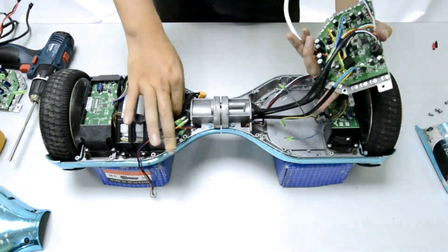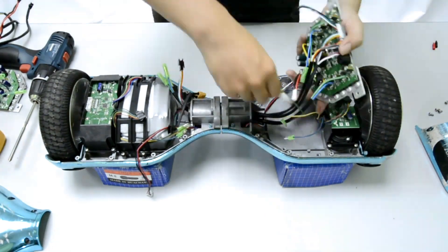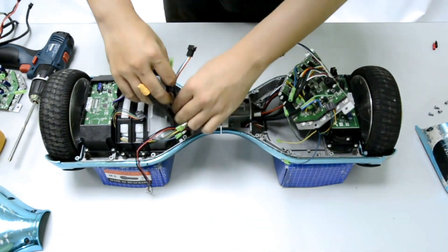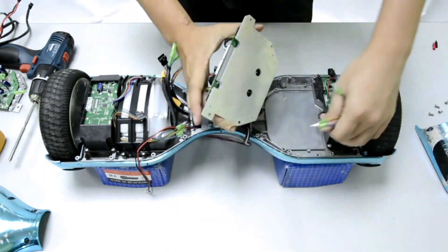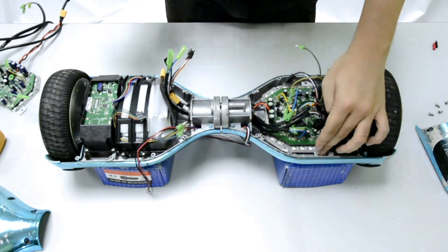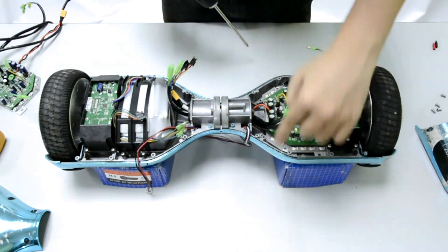Push the cables through, then push in the battery cable as well. Pull the four cables to the correct length, put one aside, and position the main board inside the aluminum frame. Fix the main board to the frame with four screws: first, second, third, and fourth screw.